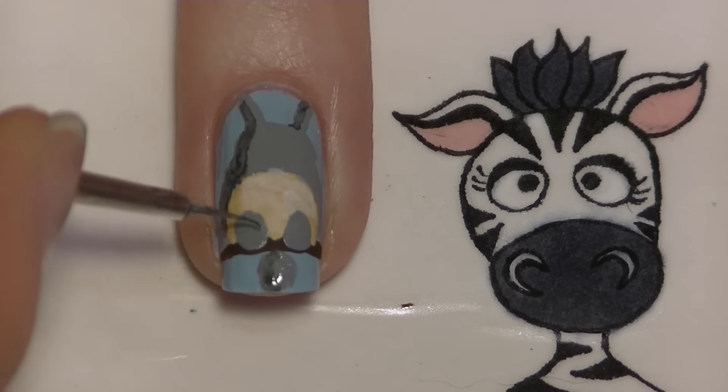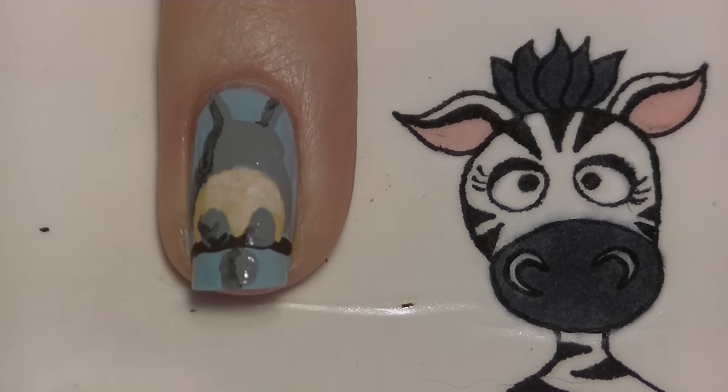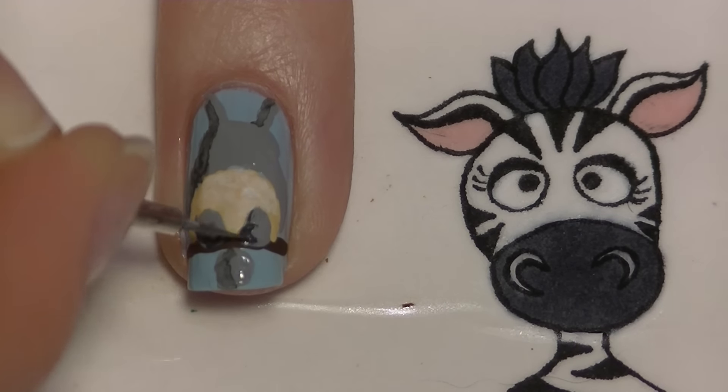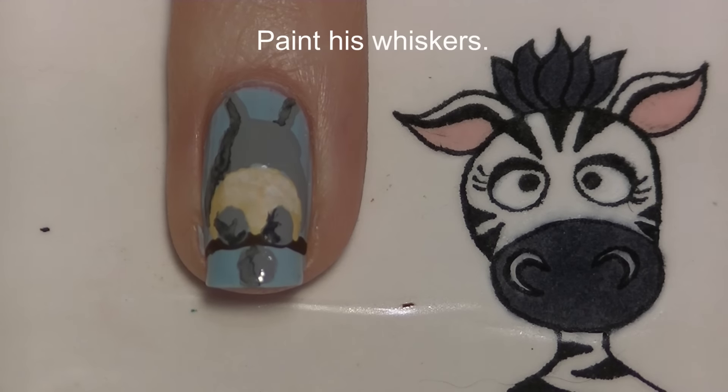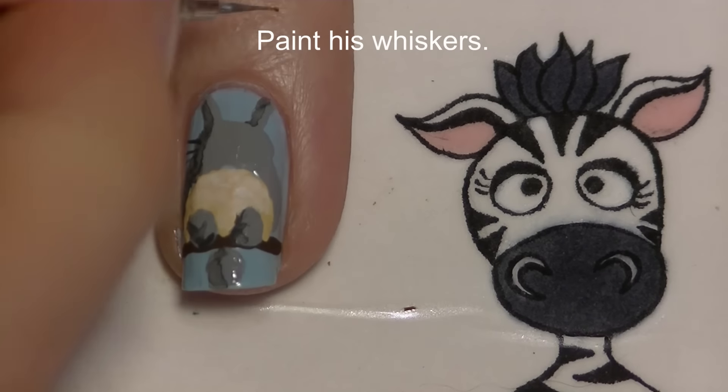As you're lowlighting, make sure you follow some sort of pattern so you know you're shading the right places. I'd suggest looking at either my picture or finding a reference on the internet. Then with that same darker gray, paint his whiskers.